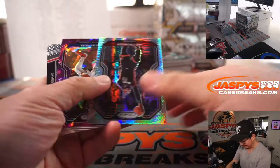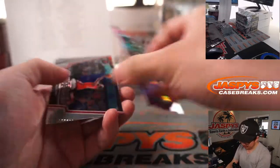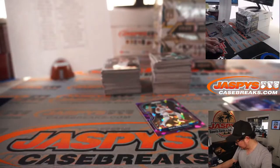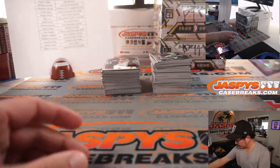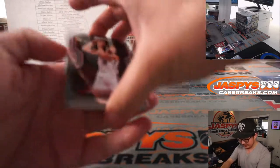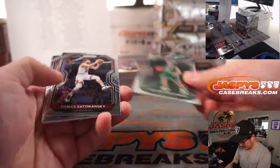Sam jammed himself up at 175 — New Orleans. Remember, in pick-your-team breaks all cards ship. There's a Peyton Pritchard here.